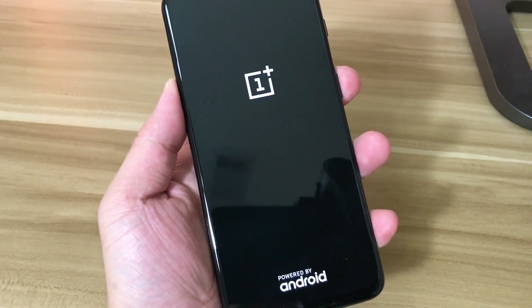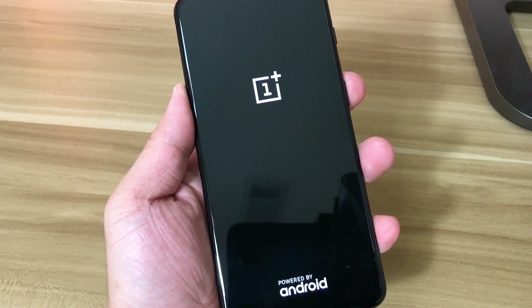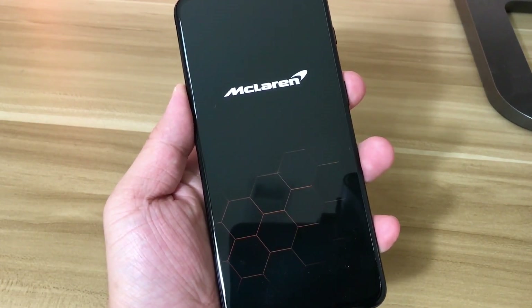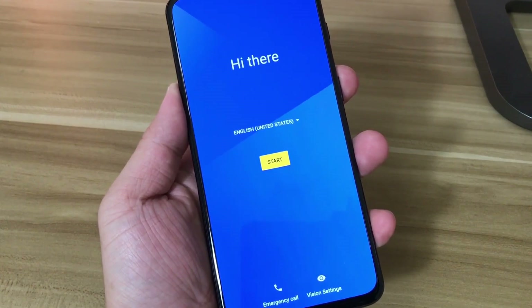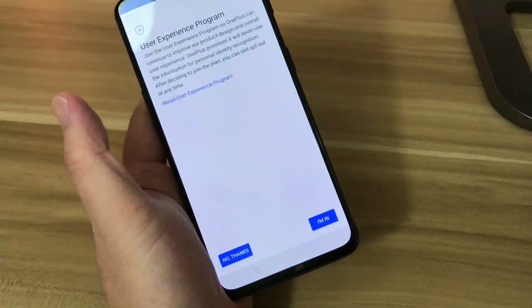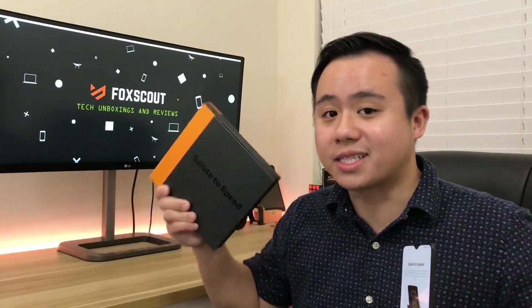Going ahead and turning on the device, you can see the OnePlus logo and then the McLaren startup theme. Now I'll go ahead and set up the configurations for the device.